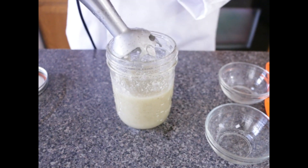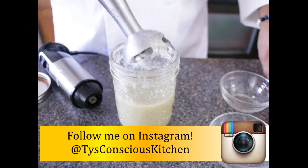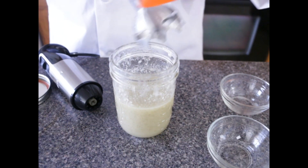Now that the sauce is nice and creamy, the sauce is perfect for salads, sandwiches, pasta, and also my margarita pizza.